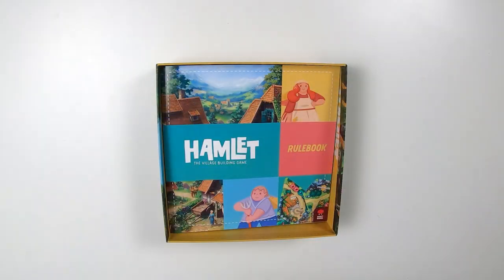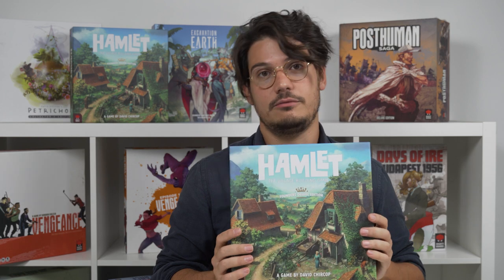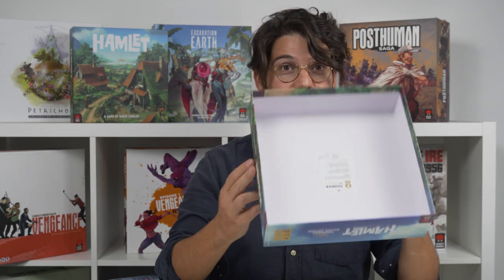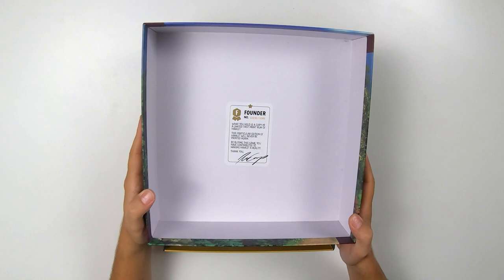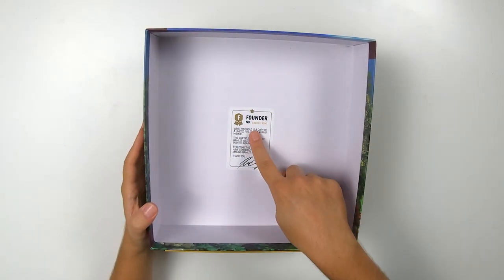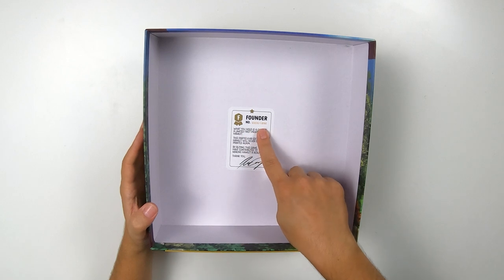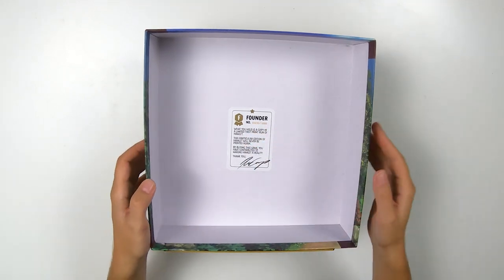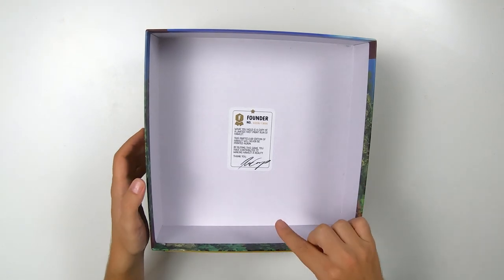This is specifically for the founders edition of the game. The retail edition will probably be similar, but this one is specifically for a lot of the components that you find in the founders edition. When you open it, the first thing you will see is this founder sticker here. It will be numbered — we have a 13,000 print run for the founders edition, we won't do this again — and it will have the number of your copy written there with my signature on it.